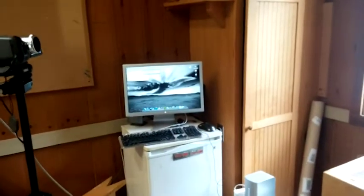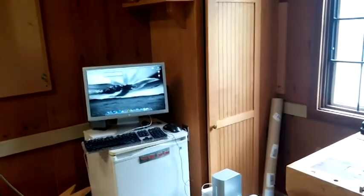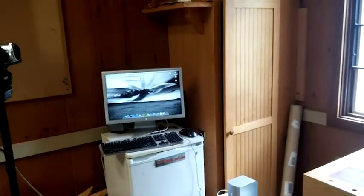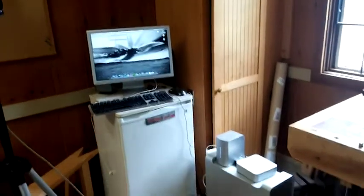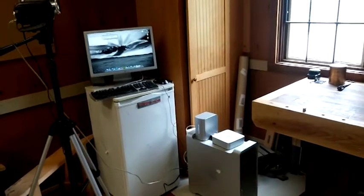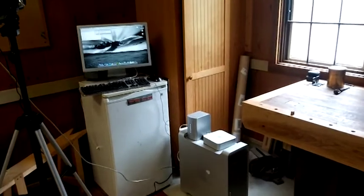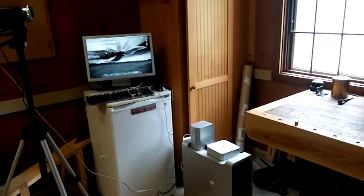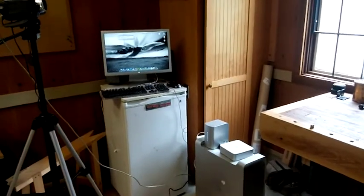It booted up fine. Getting ready to install a copy of Final Cut Pro 5 on it — we'll just do some basic direct capture from the camera and edit from there. So theoretically this should work. Ironically, most of this stuff was already in the workshop, because it seems like all my old Macs kind of go to the workshop as web browsing computers and eventually just kind of live in here until I find some other use for them.